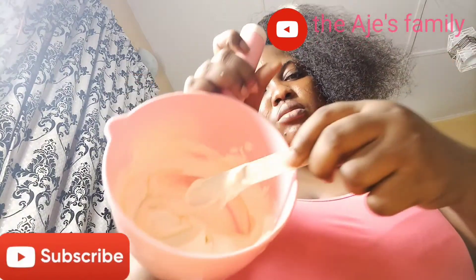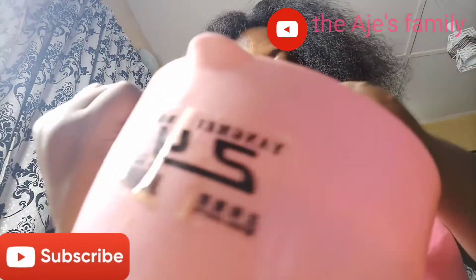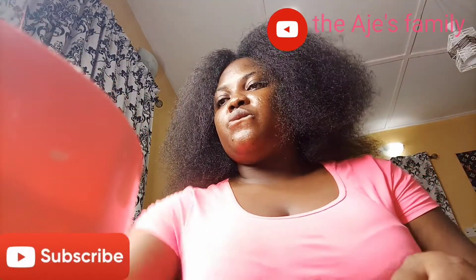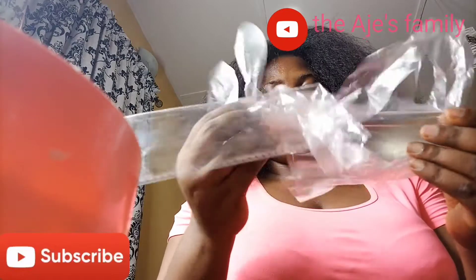I'm putting on my gloves. I'm parting my hair in 4 sections to make it easy for me to apply the relaxer.